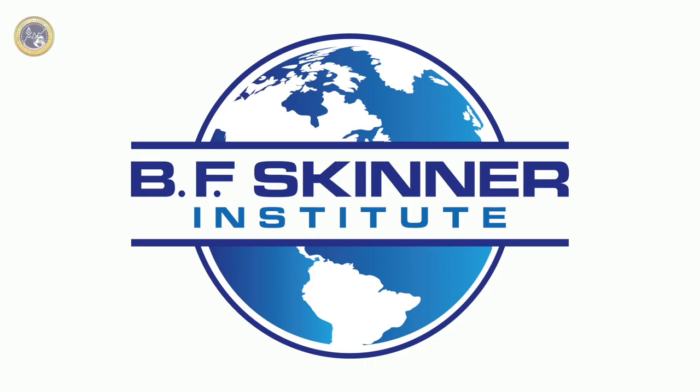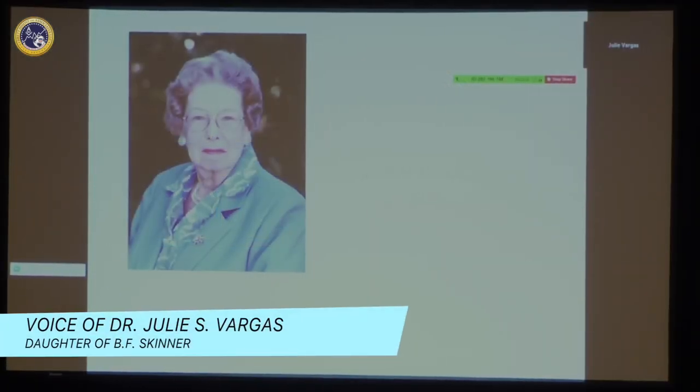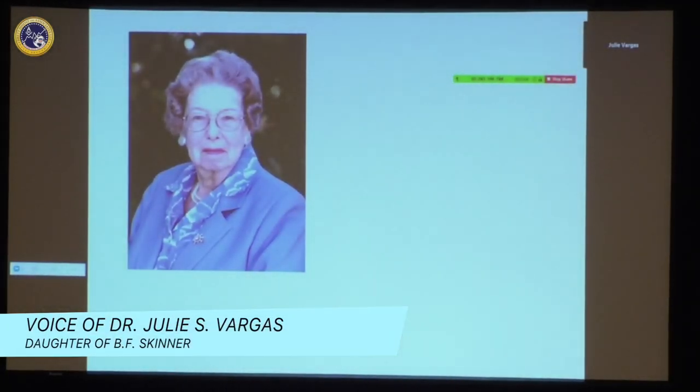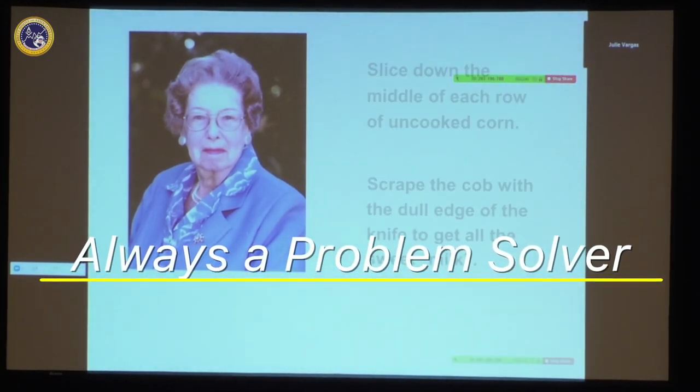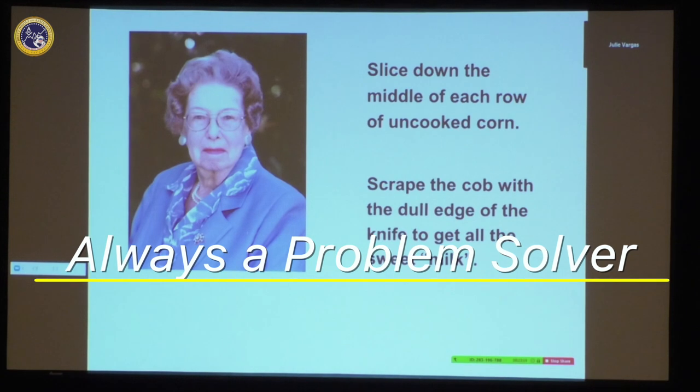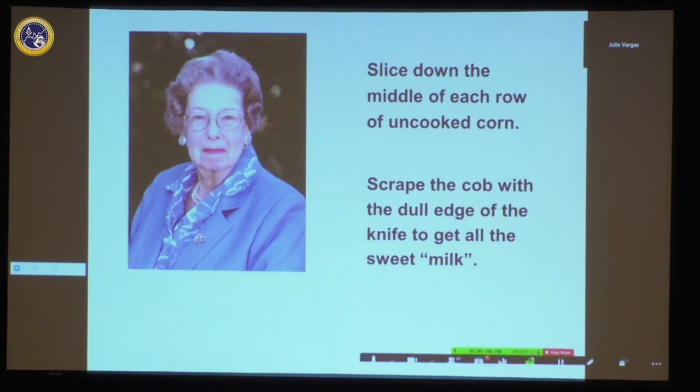I wanted to thank you and Matlinder for inviting me to participate. This lady is my mother and she liked to make recipes my father particularly liked. One of the things he really liked was a special corn pudding, and these were the directions for it.